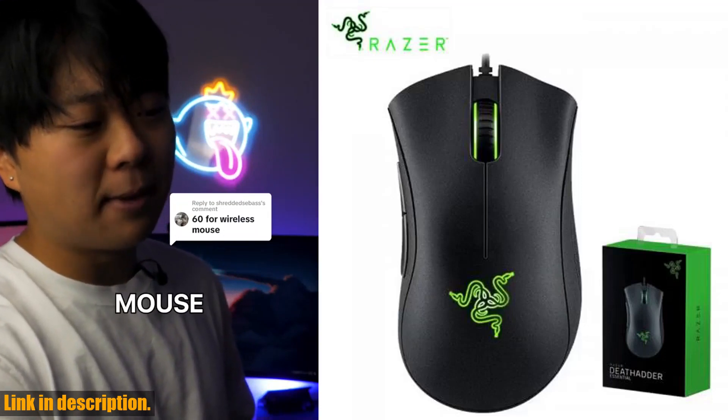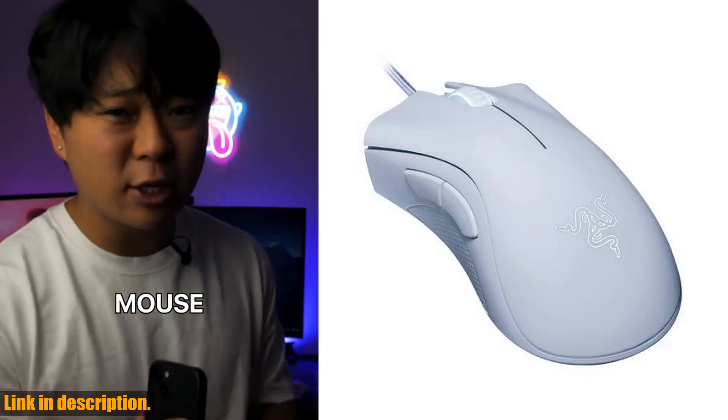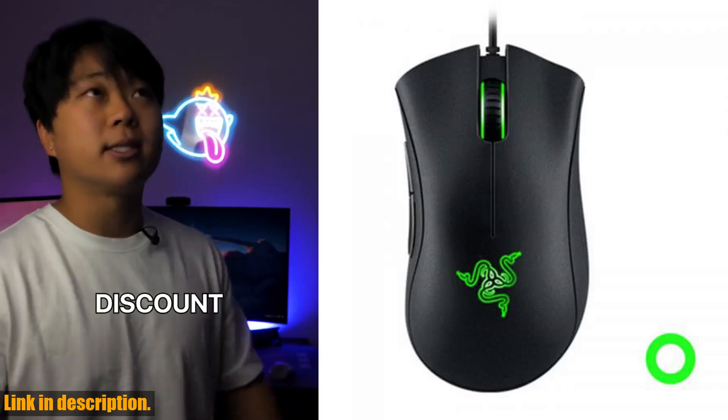Hey there, gamers. Today, I am thrilled to introduce you to the original Razer DeathAdder Essential Wired Gaming Mouse. This mouse is a game changer, designed specifically for the needs of serious gamers like you.